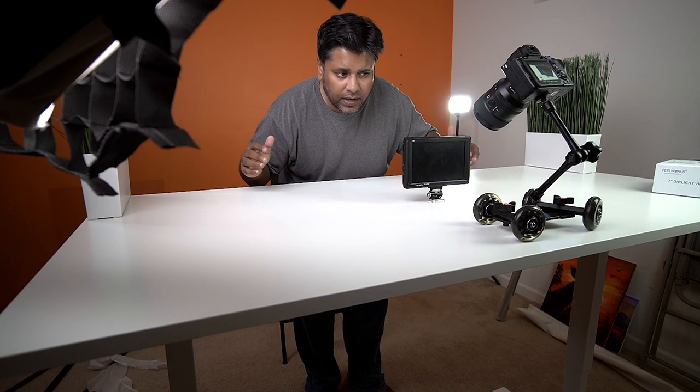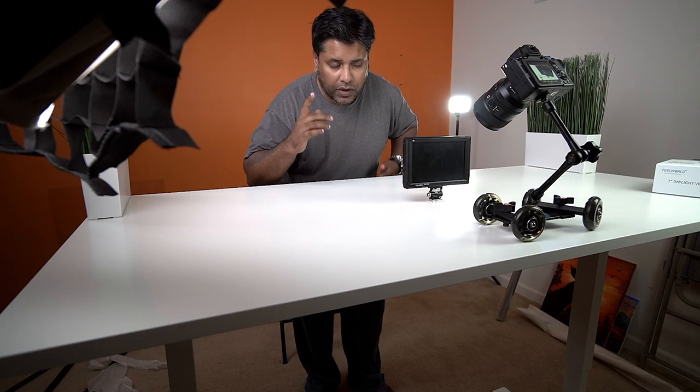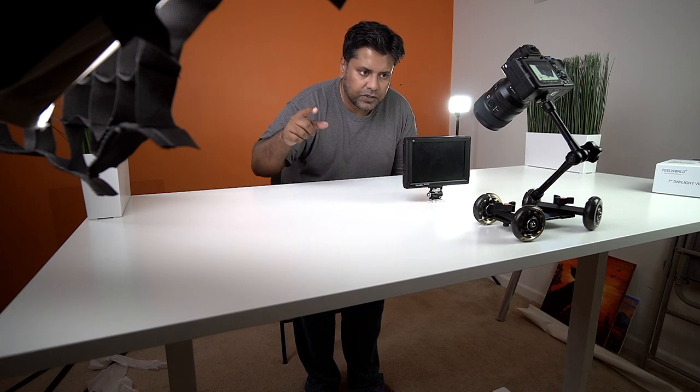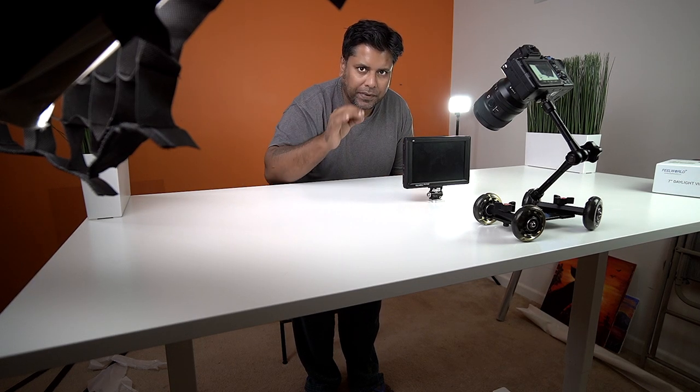I have to make sure it cuts right here so it doesn't fall off. What I'm going to do is get on that side and flick the dolly so it goes all the way around and comes right back and stops here — that's where I'm going to cut it.